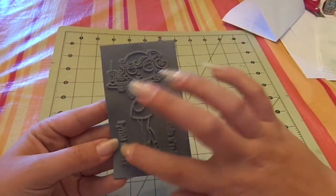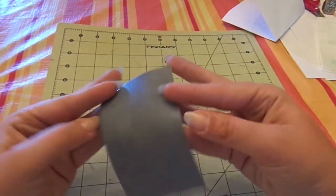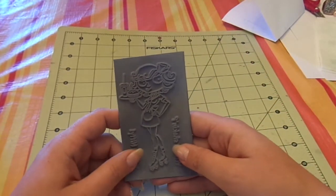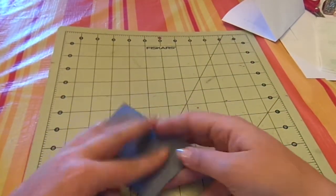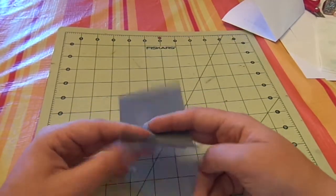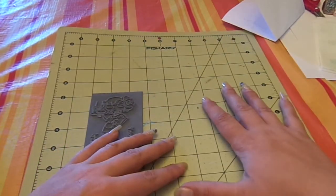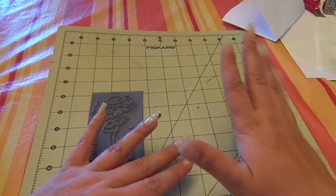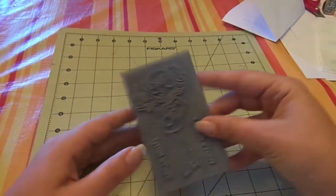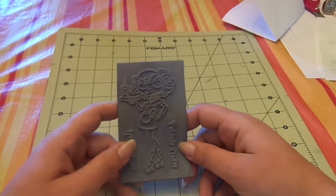When it comes like this with sentiments on it and stuff, I don't trim it out first. So as you can see, it's bare rubber. And if you're not mounting it, you can use double-sided tape and stick it on your block, or there's a special stuff that goes onto the block — it stays on that block forever and you just stick your stamps to it. But the block I put that on isn't very large.